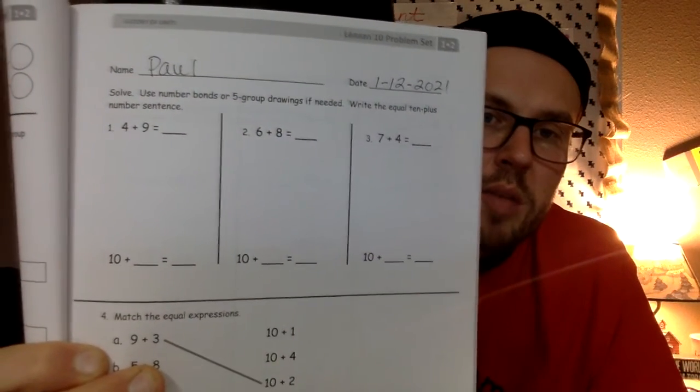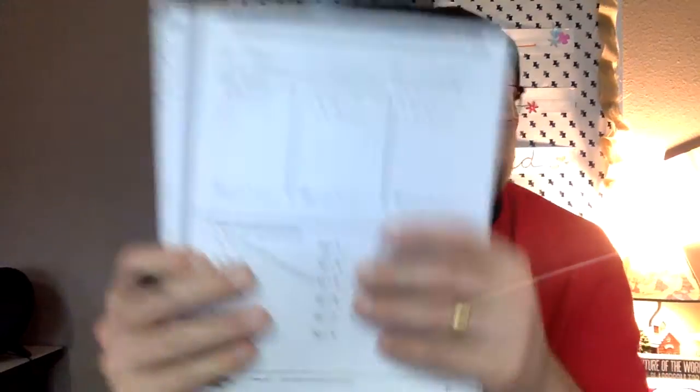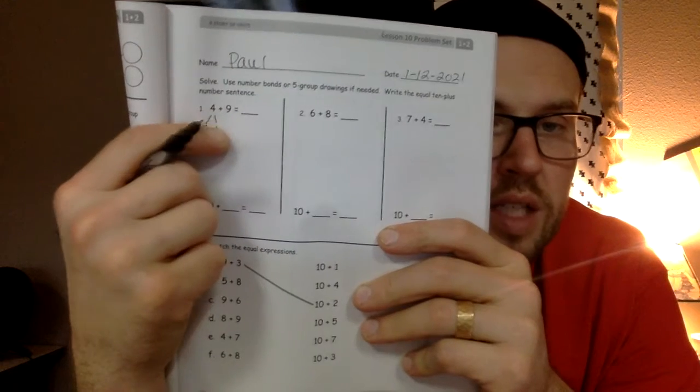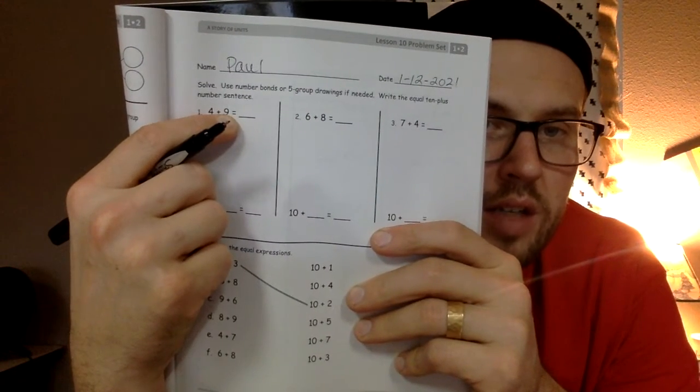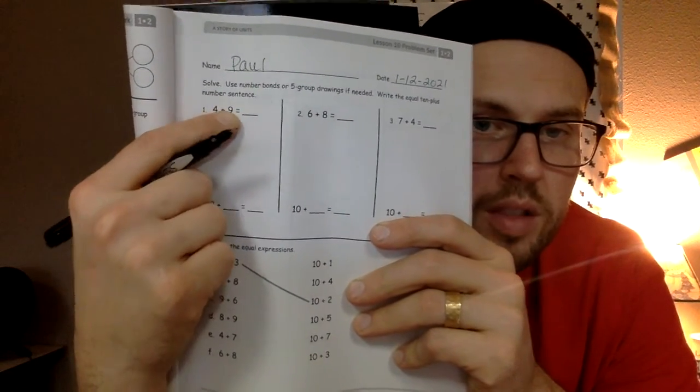It says 'Solve. Use the number bonds or five group drawings if needed. Write the equal 10-plus number sentence.' So from the 4, I can split that into 1 and 3. I chose 1 and 3 because I looked at the other number, which is 9 — and I know that 9 only needs one more to become 10. So now my problem is 10 plus 3 instead of 9 plus 4. Ten plus 3 is 13, and 4 plus 9 is also 13.